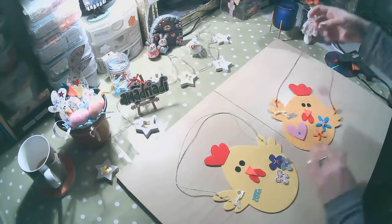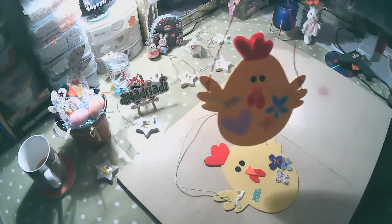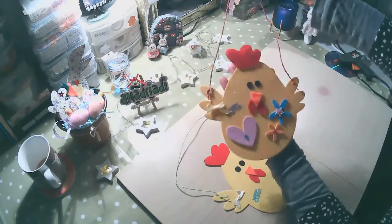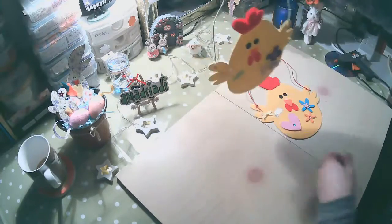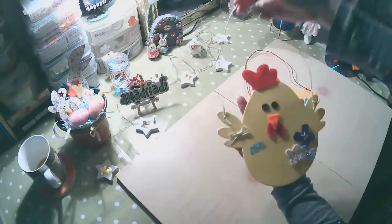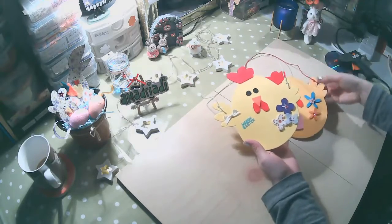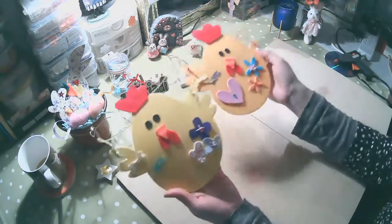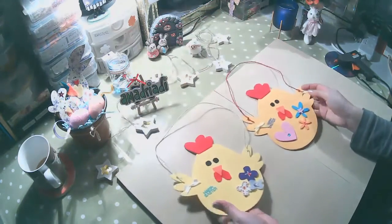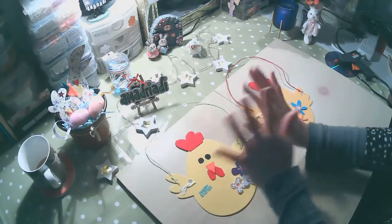Yo ya aquí he terminado. Como puedes ver, se balancea — esta es la idea, que sea graciosa y que dé una buena bienvenida. ¡Happy Easter! ¡Felices fiestas de Pascua! Espero te haya gustado mi idea. Aquí lo voy a acercar para que lo puedas ver un poco mejor, como es en 3D. Muchas gracias por verme. Seguimos a la próxima. ¡Chau! ¡Chau! Bye-bye.